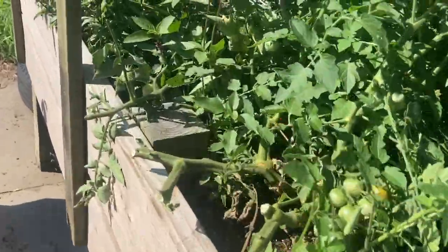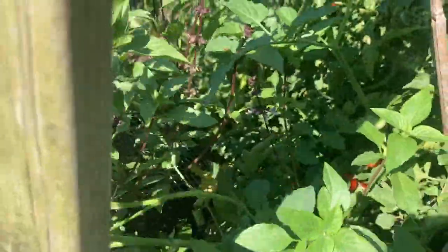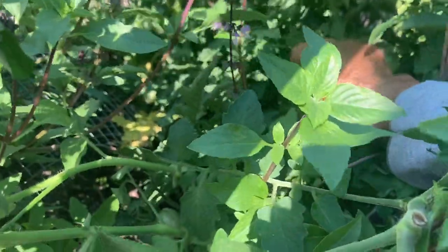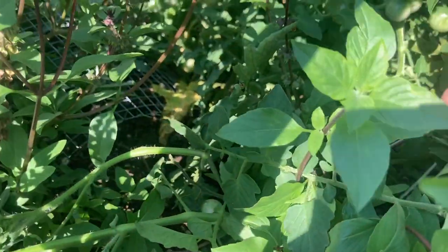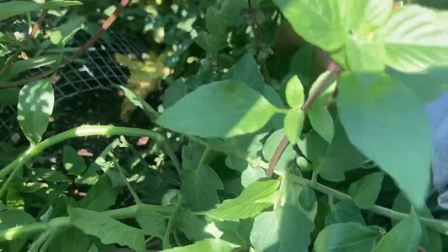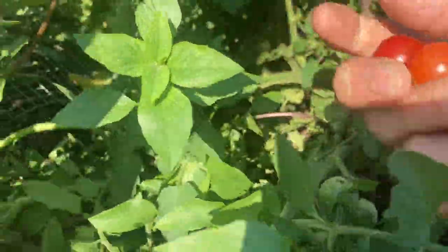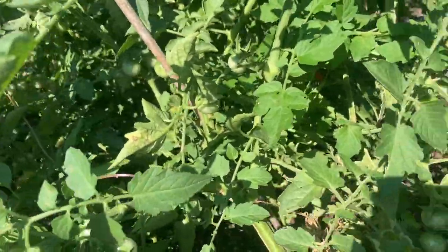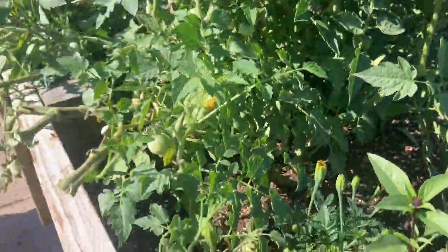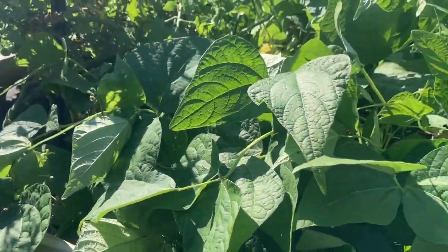Plant number two. The problem is it was getting so big and so good, I couldn't find the tomatoes. So let's just go ahead and pick these. Next year, y'all remind me — one cherry tomato plant, just one. I only need one because they grow so huge.